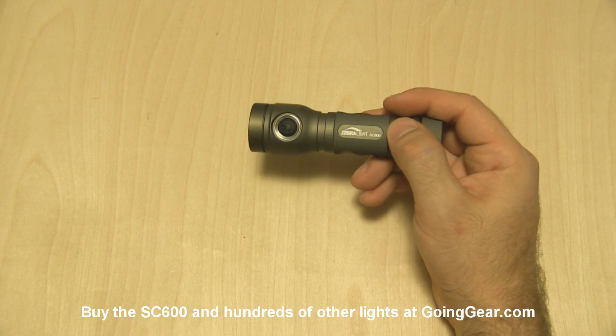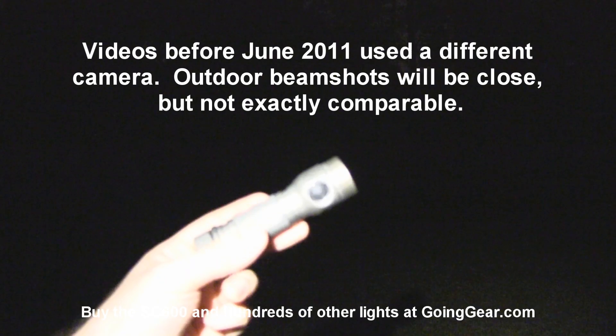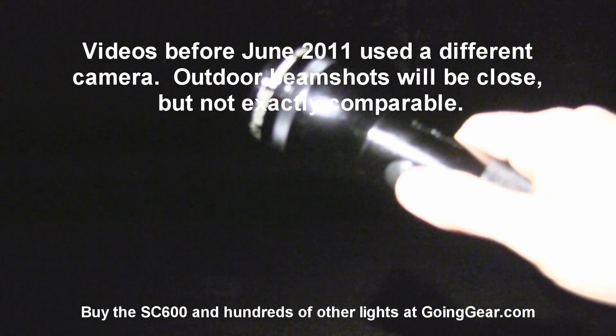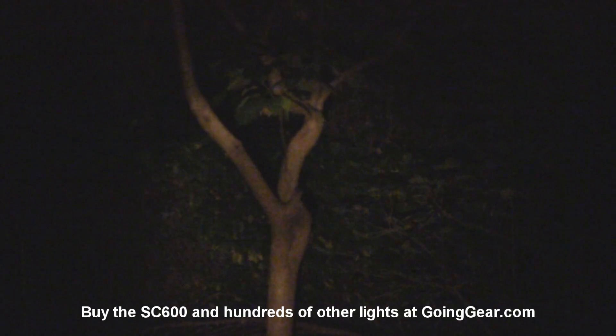We're going to go outside and show you how this guy does. Here is the Zebralight SC600. Got the big 4D Maglite that we always use to compare it to. Let's give that Maglite a shot first and see how it does. There's that little bush 15 feet away, tree out there at 100 feet. Let's try out the Zebralight and see how it does.